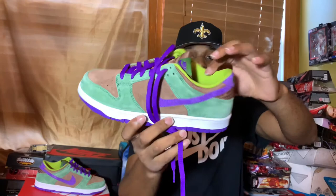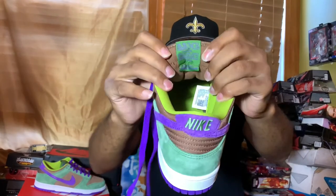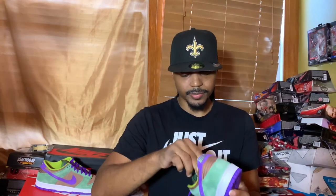On the inside, we have this lime green insole. We also have Nike done in purple with a green tag, and we have the standard licensing and agreements on the back of the tongue as well. And we have a standard Nike insole — nothing too major or out of the ordinary with the shoe.